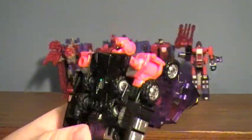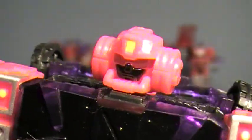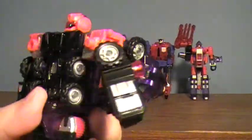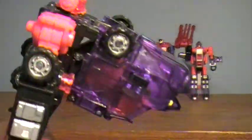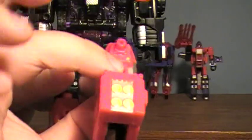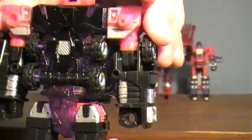Heatwave has about the same articulation as the others. The head does have a full 360, and he does have some decent light piping in his eyes. His head looks pretty nice — I like his little head. Arms have full movement and can pivot outwards. The elbow has a joint; the wrist does not turn but it does turn at the elbow. He does not have any weapons — I don't think any of the actual deluxe size figures had weapons. The legs can move upwards and pivot outwards, and he has knees, though you have to grab the top and bottom together. He also has hip movements.